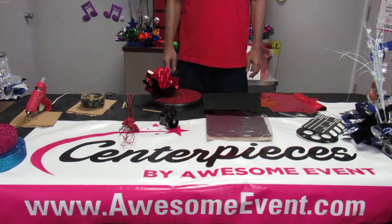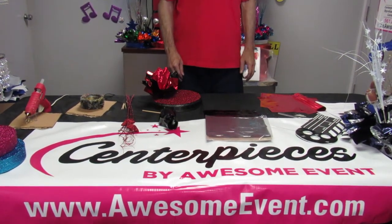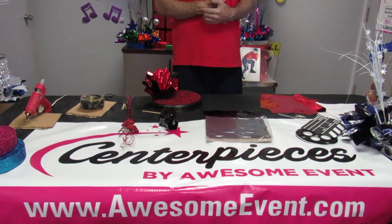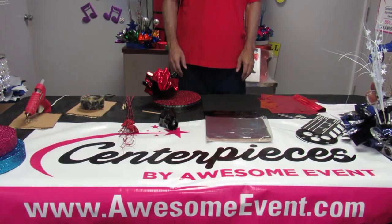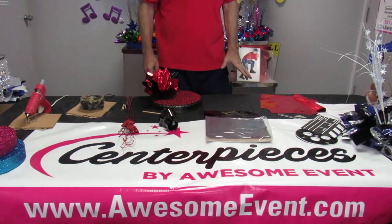Thanks for visiting AwesomeEvent.com. Today we're going to show you a tutorial video on how to make a movie night centerpiece, which is a great party theme for a Hollywood movie theme party, a bar mitzvah, bat mitzvah, sweet 16, or any type of event with that type of theme. We can mix and match colors to match whatever your theme is. As of now we're basically doing a movie night centerpiece.